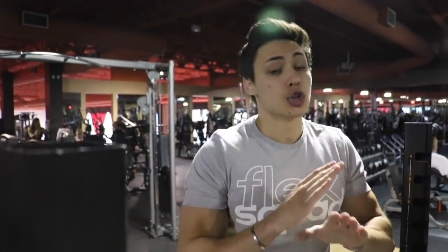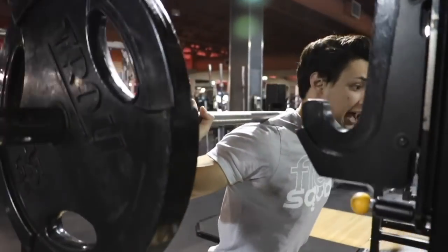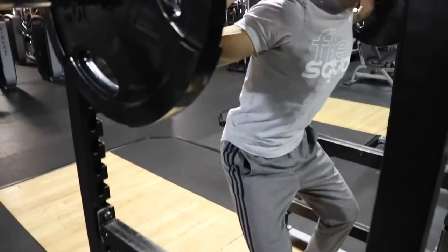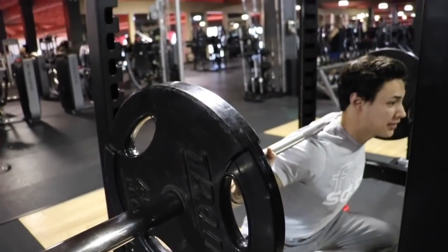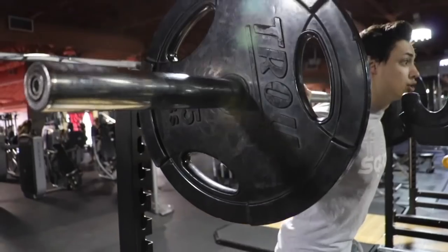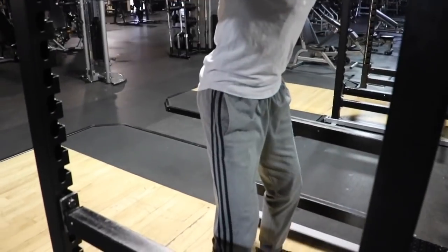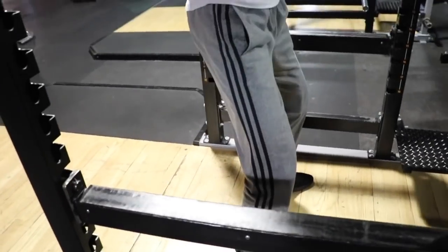I see so many people hurting their backs and knees, so let me show you how I squat. I keep my feet shoulder-width, go down parallel — I don't go too low because it hurts your knees. I go up and I do not lock out, keeping constant tension on my quads. I go down parallel, up, breathe. Do not lock out your knees — you'll feel the burn immediately. I do 10 to 12 reps and increase the weight.